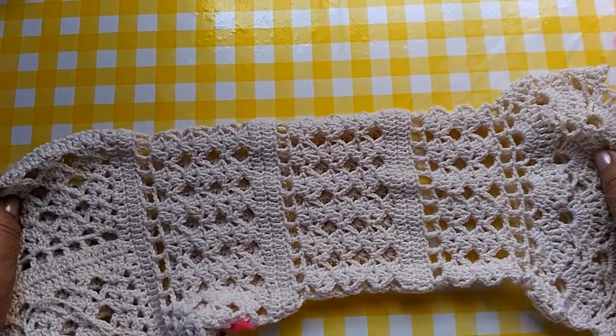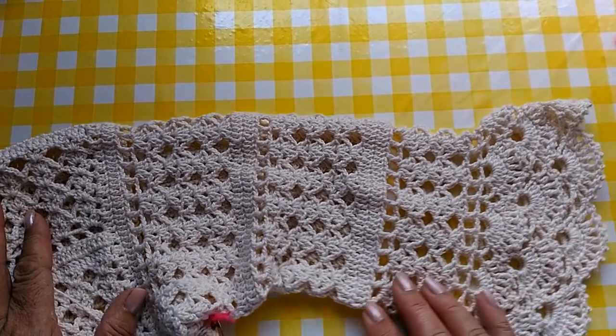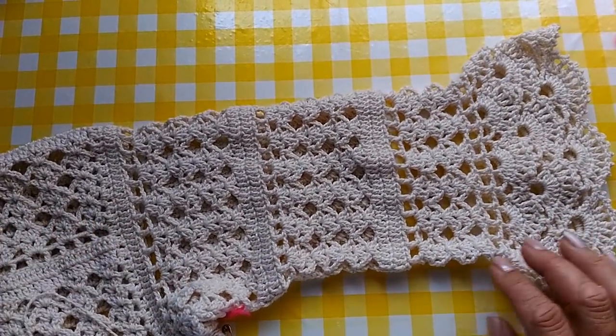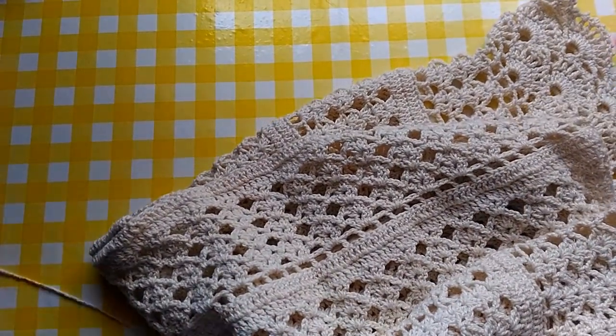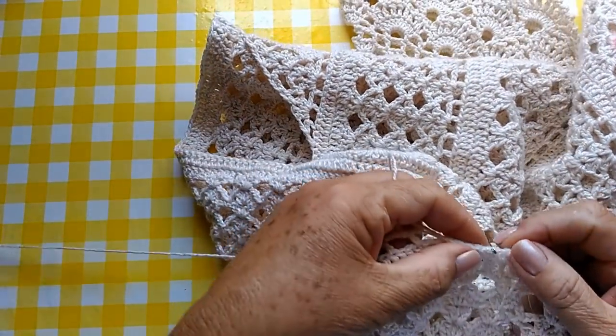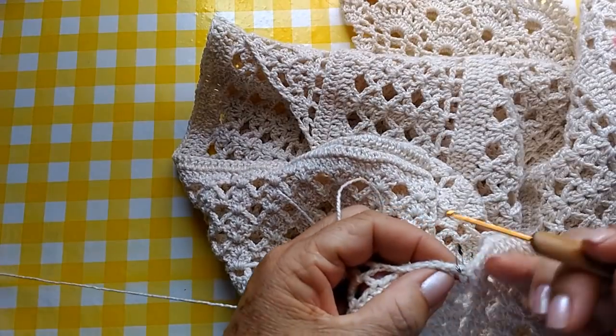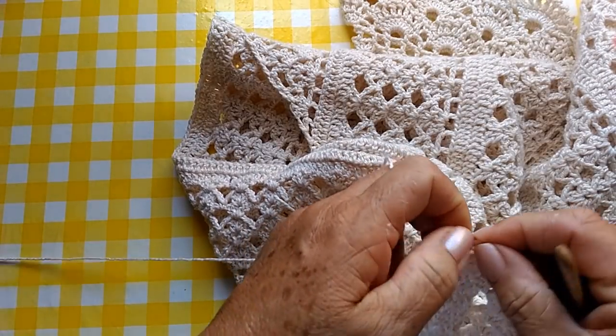Pessoal, já fiz uma manga aqui da blusa. Agora, vou explicar pra vocês como fazer. Então, vamos fazer a outra. Vamos pegar o nosso fio. Vamos prender ele aqui onde está o nosso alfinete. Vou tirar o alfinete.